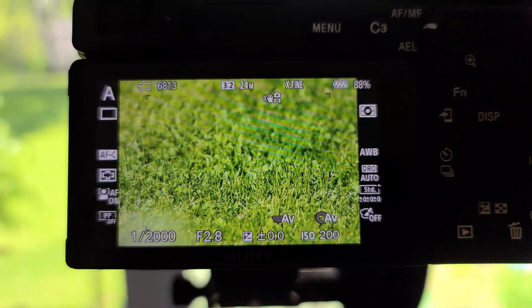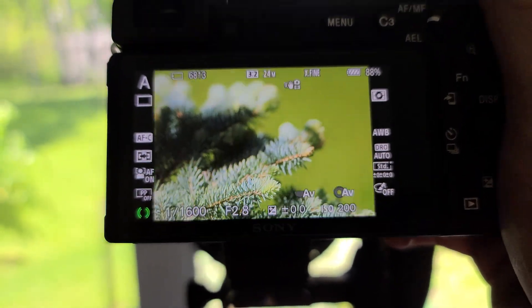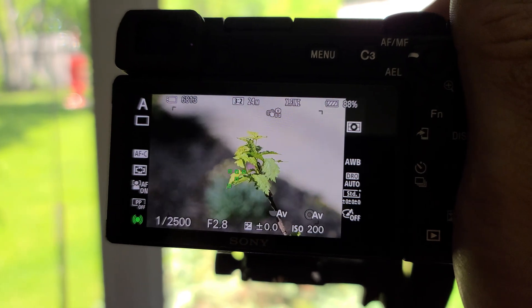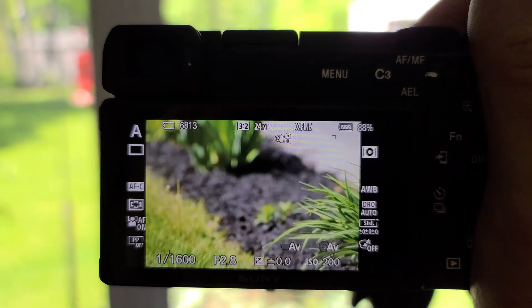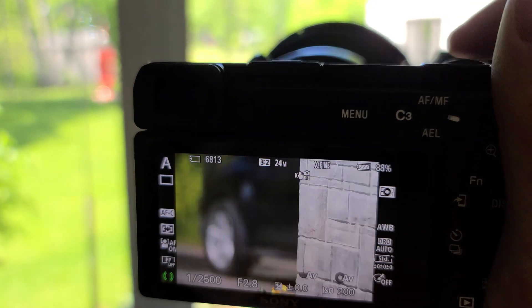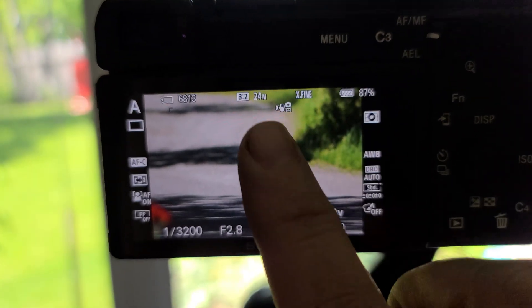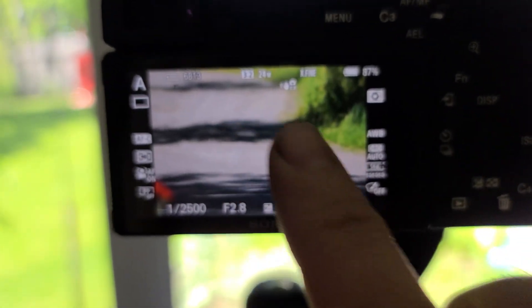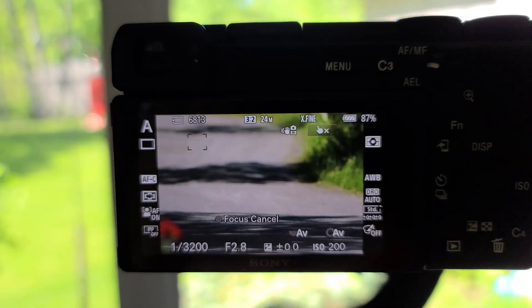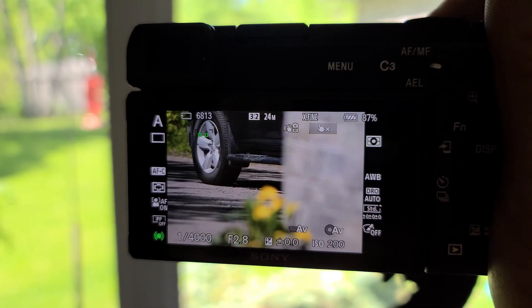Let's just take a look at what this focusing system will do on this old mechanical lens. Not bad. Not as fast as new E-mount glass, that's for sure. But it is using the whole screen for focus points now. Before, we only had nine focus points and they were all grouped right in the middle. So with these old mechanical lenses, now I can actually touch the screen and it will focus wherever I touch. Absolutely amazing. It's going to breathe new life into some of Gary's old gear.